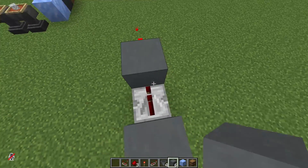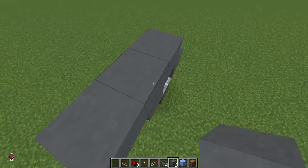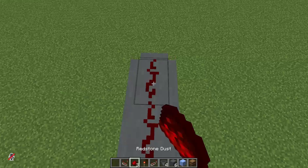Now we go on top, shift, jump, place a block, and we place three blocks as you can see. Then a comparator pointing out, and three redstone.